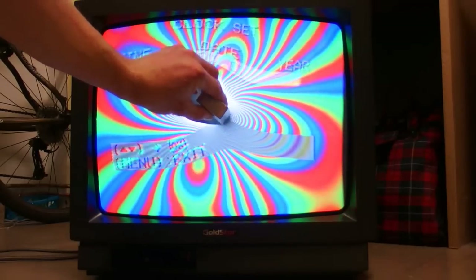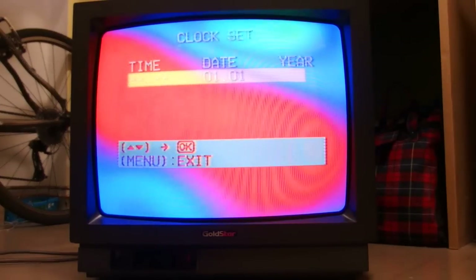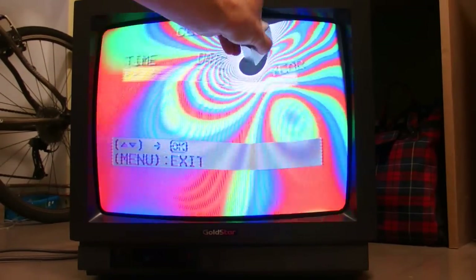I put the magnet back to it and again the picture is distorted. When I take a very close look at the TV screen you can see it's made of red, green and blue strips of phosphorus, and the phosphorus is being hit by the electron beam to light it up.